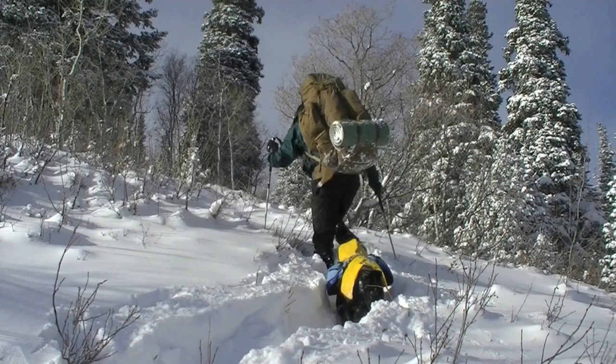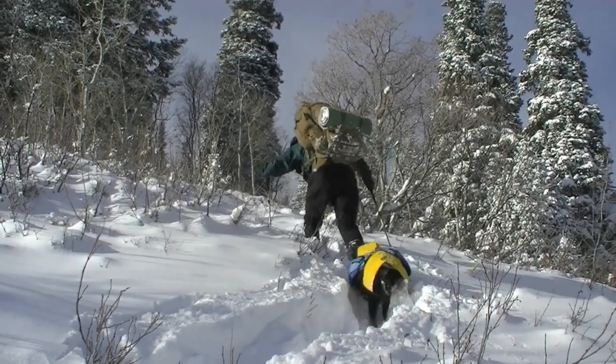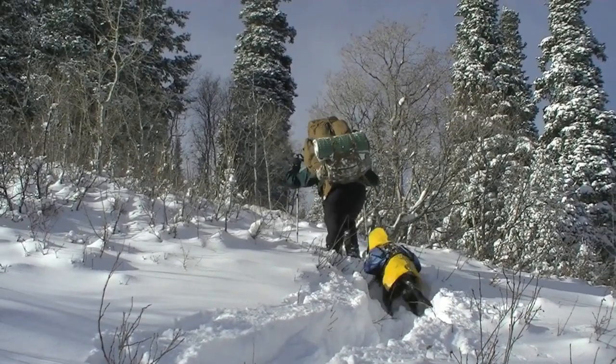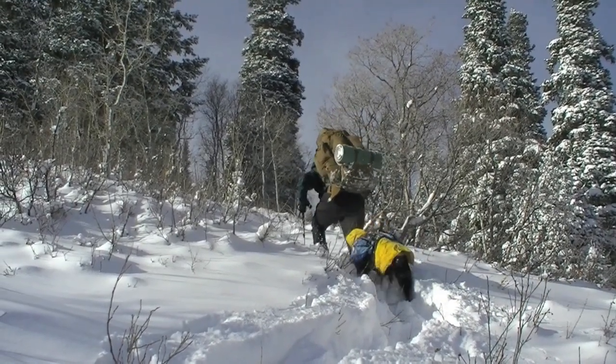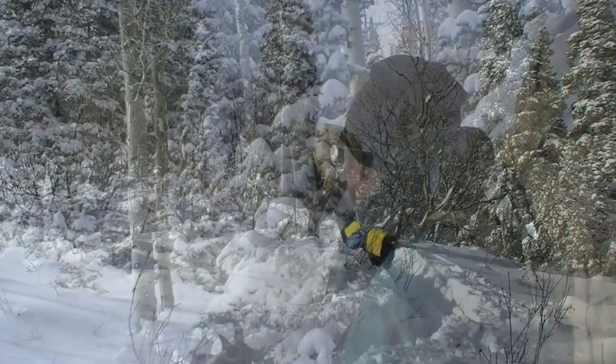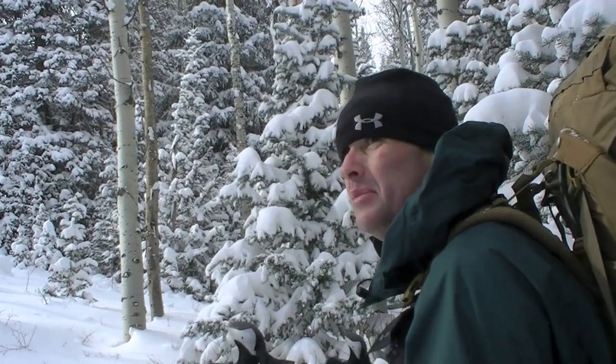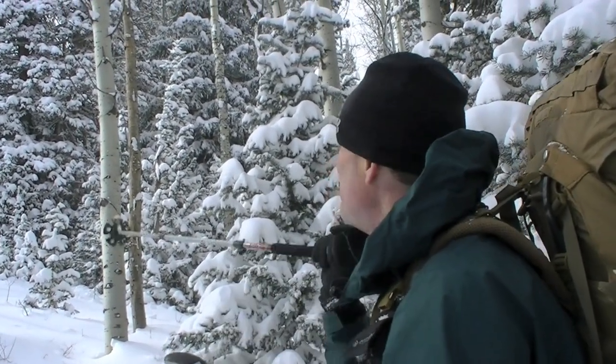I know one person — a guy who's 150 pounds, 5'10" — who was running an Eagle and loved it. So it fit him. I think it's ideally suited for over six feet, but you can make it work. That's the foundation of philosophy of use when we talk about the Kelty Eagle — please consider that.